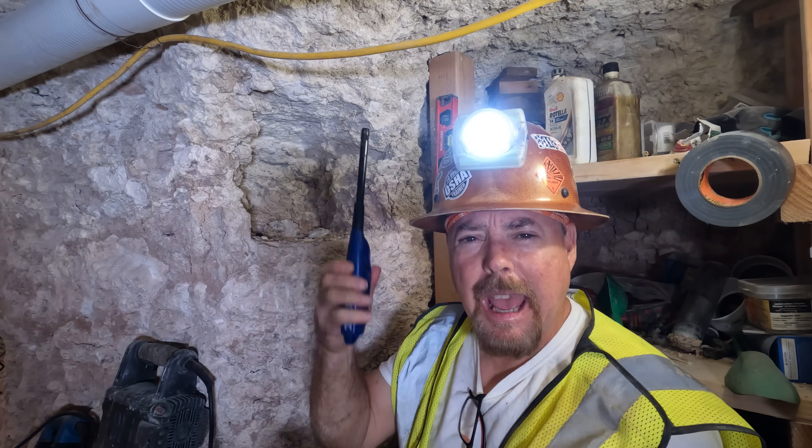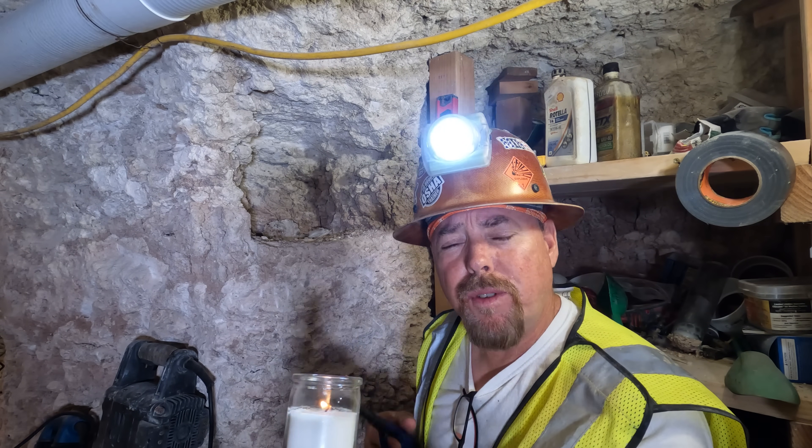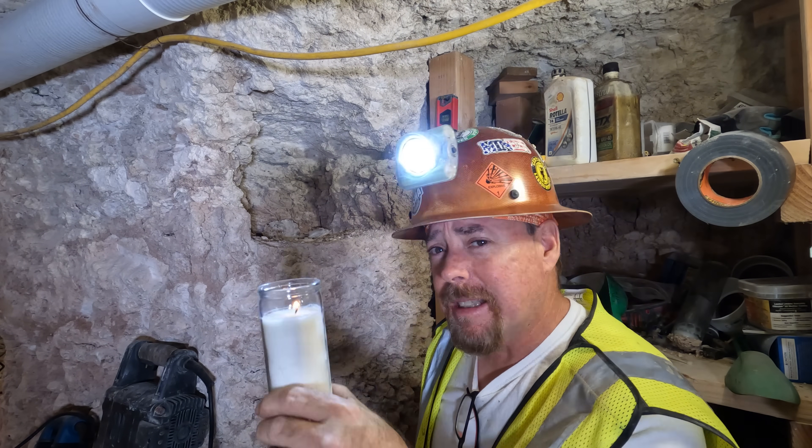Hey guys, it's your favorite gold miner prospector and geologist Jeff Williams, and today we're going to answer some questions that a lot of you viewers had out there about the drift mine, specifically about the hoisting system. So let's get into it.